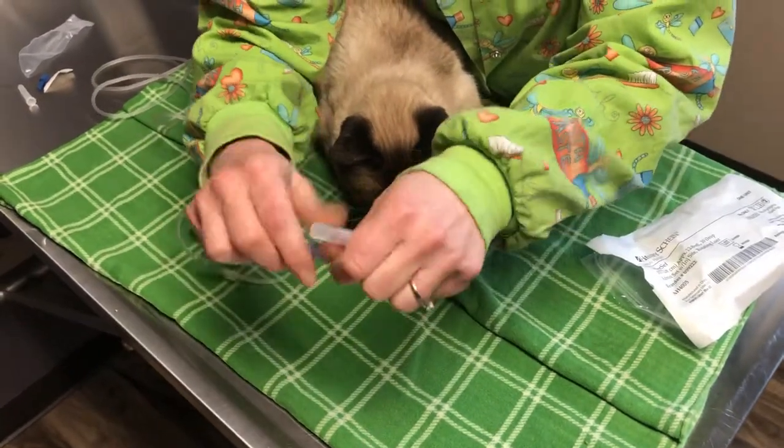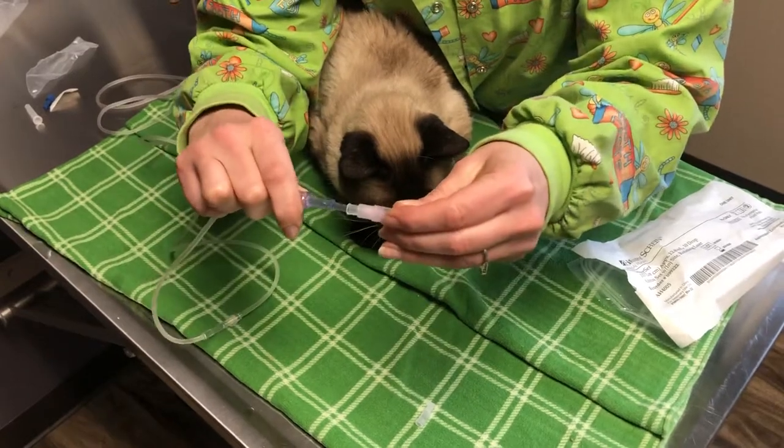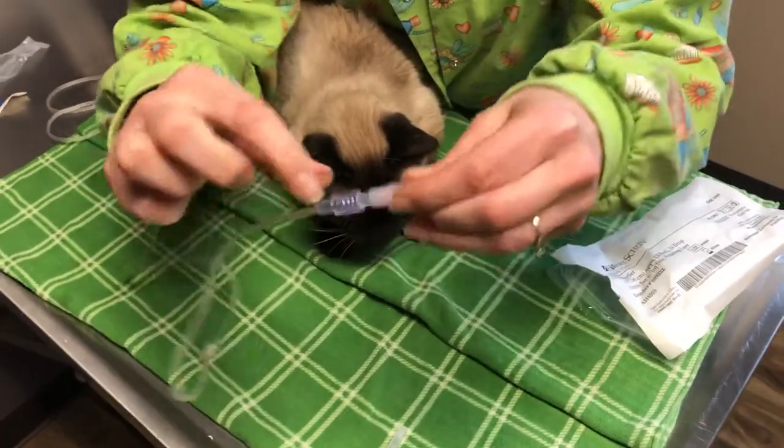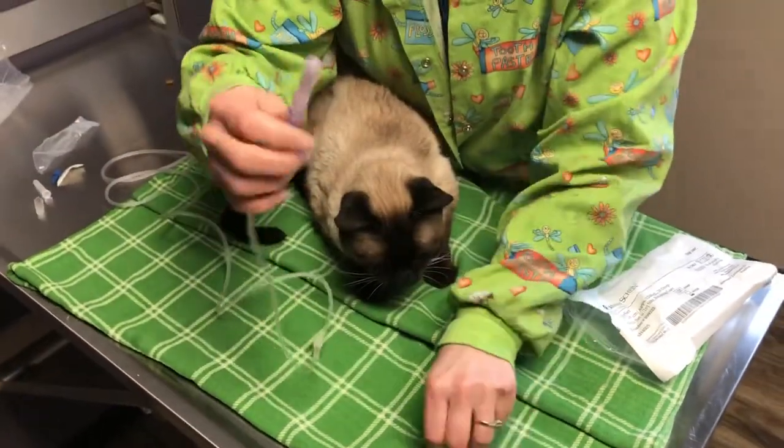There's a little safety cap on the needle that you just take off. You hook the two together and this goes straight through — and that's straight.